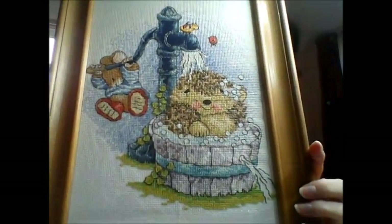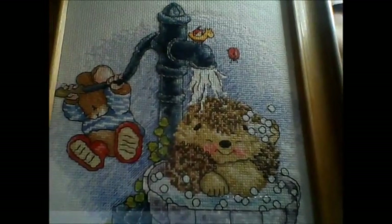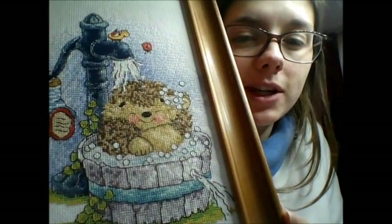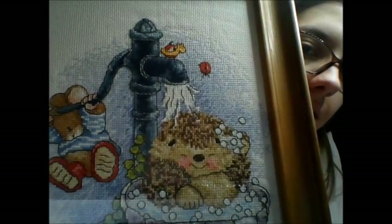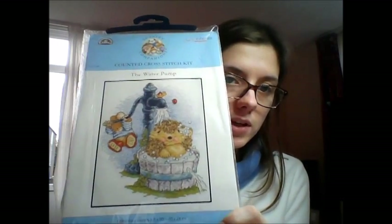Then I got super confident and did a big one — it was another Country Companions called The Water Pump. It's got a little mouse and hedgehog, a snail, bubbles — and again just thrown in the frame, but it looks good enough to me. In case anybody wants to know, this is what the kit looks like if you see it on your travels.